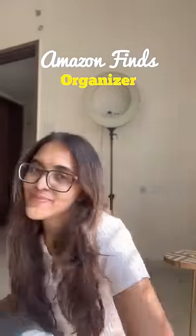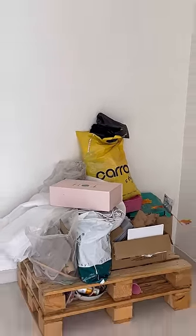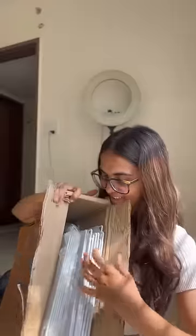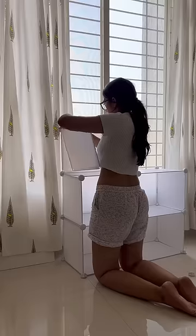Here's another Amazon find. I had a really messy corner in my room where I used to keep all my paintings and DIY stuff, so I ordered this organizer. It comes in various pieces and joints and we have to build it. It will take a few minutes to build and it's pretty easy because the instructions are pretty clear.